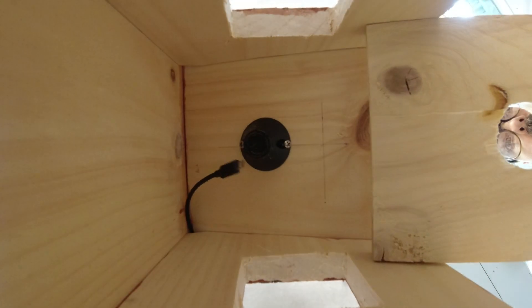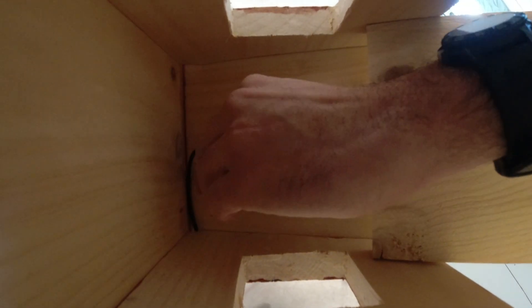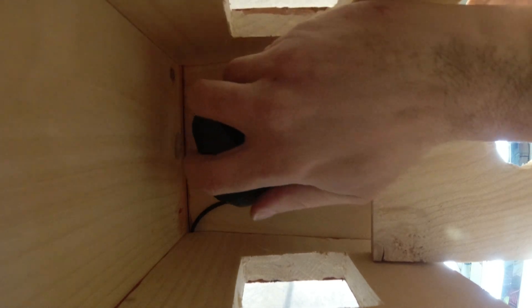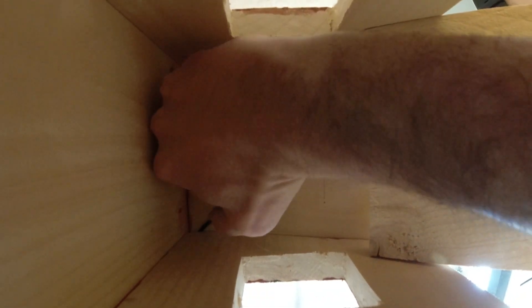Here we are hooking up the camera. Here comes the line for the solar panel — I'm going to hook it into the back of the camera and snap it into that bracket that we installed earlier.